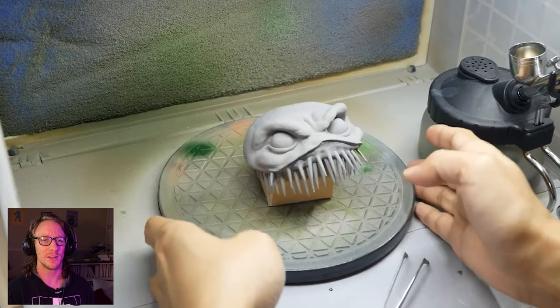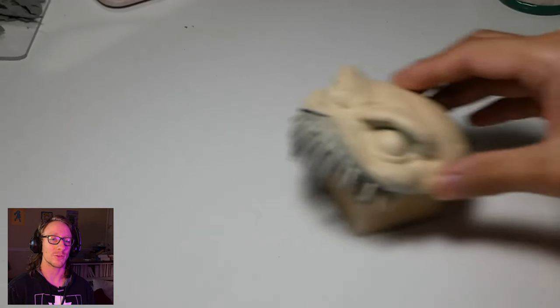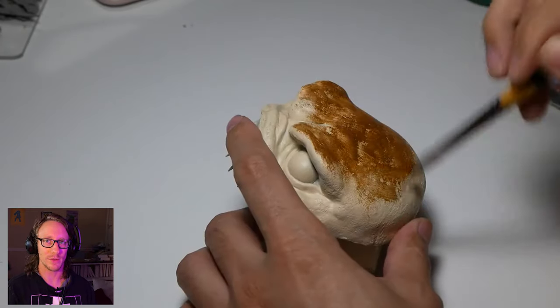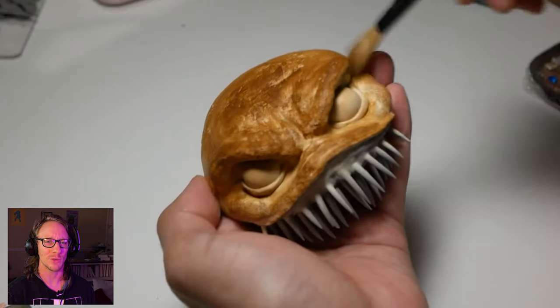Toothbrush — oh my God, that looks amazing. He knows his hamburger anatomy. Toothbrushes are also a good thing for texture, just getting a little stipple on there. Look at that — it looks like a bun. He knows what buns look like.